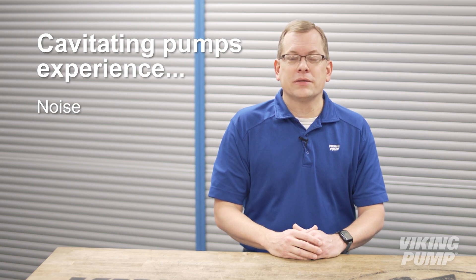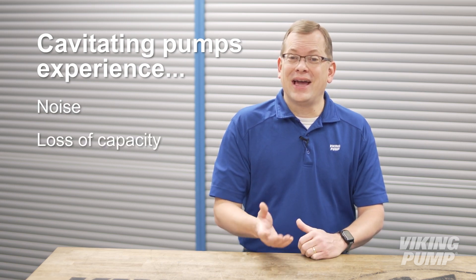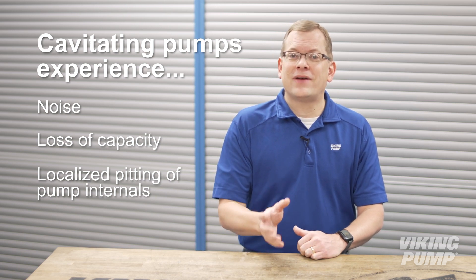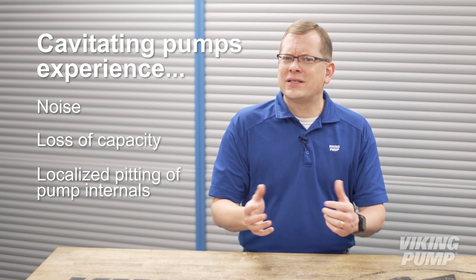So just to recap, a cavitating pump is one that is exhibiting noise, loss of capacity, and if left unchecked, can lead to localized pitting of the pump internals. The cause is excessive vacuum at the pump inlet. So what's the fix?